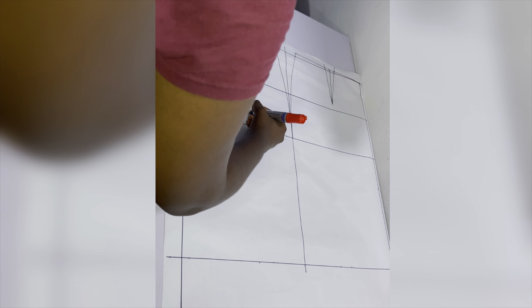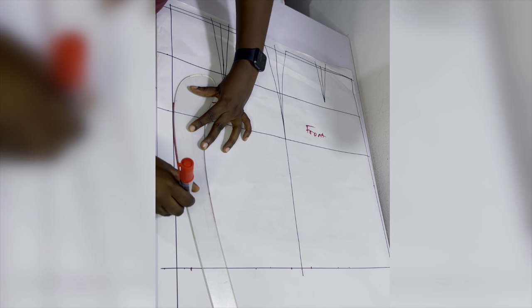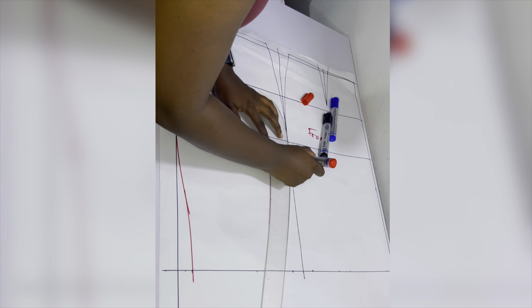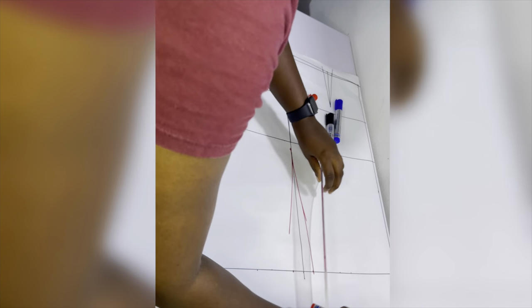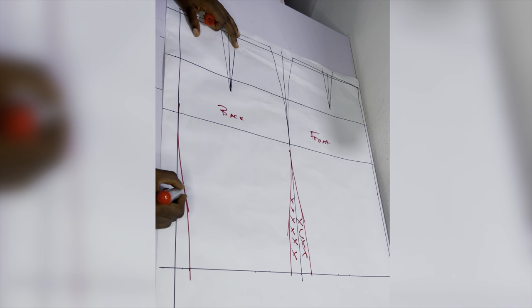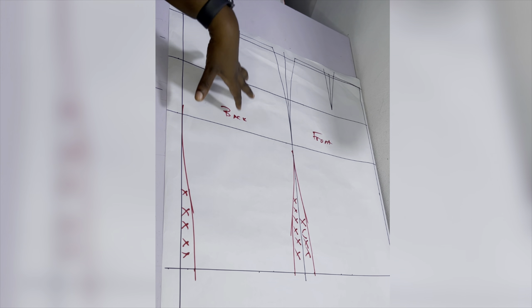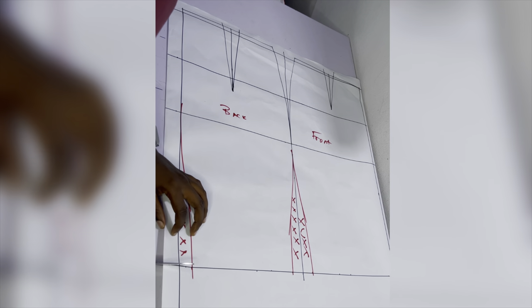This is what a straight skirt block looks like before adding the pegged effect — this is what I should have worked with. My mistake was adding a pegged or pencil effect, making it fitted around the thigh area. When you make something pegged you're taking away some fabric, and since the fabric isn't even enough for the ruched effect to begin with, taking away more makes it tighter and impossible to achieve any ruching.